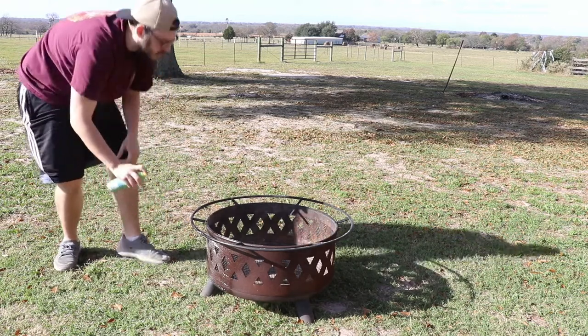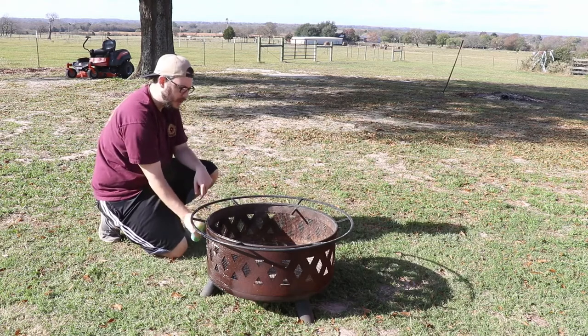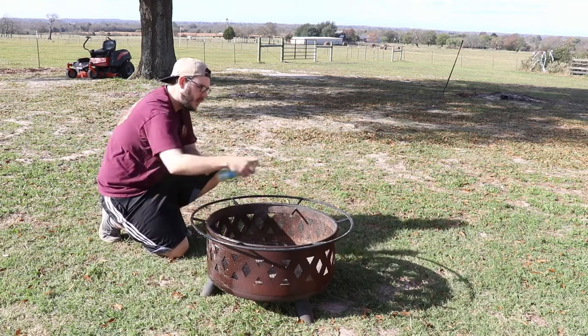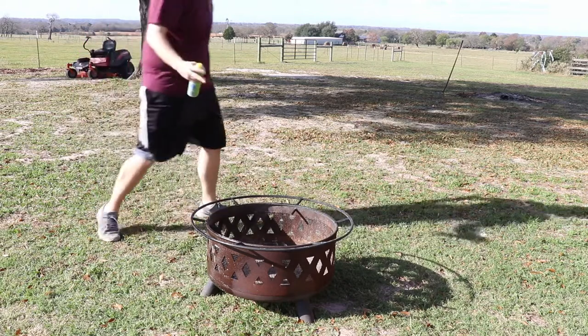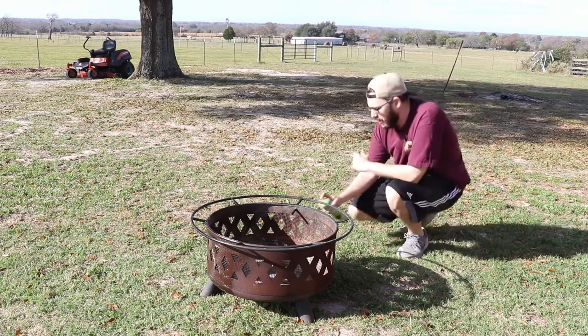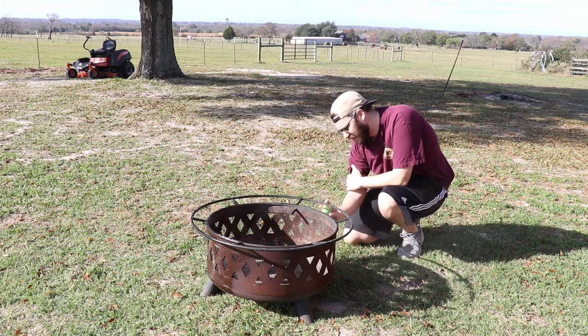You would use this same process if you're doing a smoker as well. On the outside, the fire boxes can get it because there's fire — it takes off that protective coating faster than it normally would. So you want to get it nice and covered in oil.